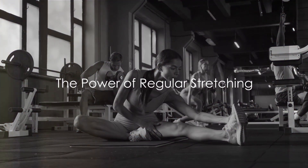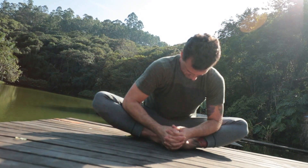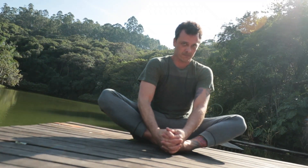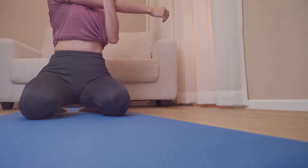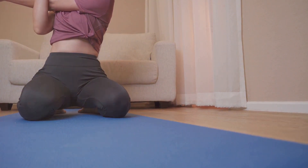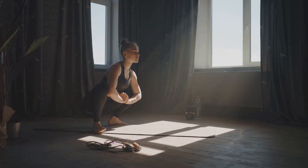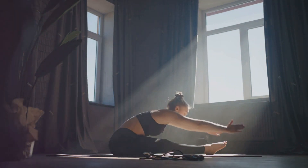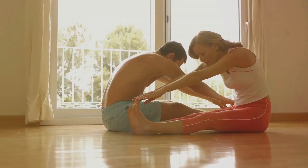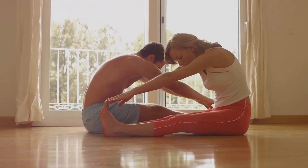You've completed the stretch routine — well done! Let's take a moment to reflect on the remarkable benefits of regular stretching. It's not just about touching your toes or bending like a pretzel. Stretching is a powerful tool that enhances your overall well-being: it increases flexibility, improves posture, reduces stress, and boosts blood circulation. Plus, it's a wonderful way to kickstart your day or unwind after a long one. Incorporating this 10-minute routine into your daily life is an investment in your health. Consistency is key. Keeping a log of your routine can be a great motivator, and if you can, rope in a partner for your stretch sessions — it's always more fun, and it helps keep you accountable.